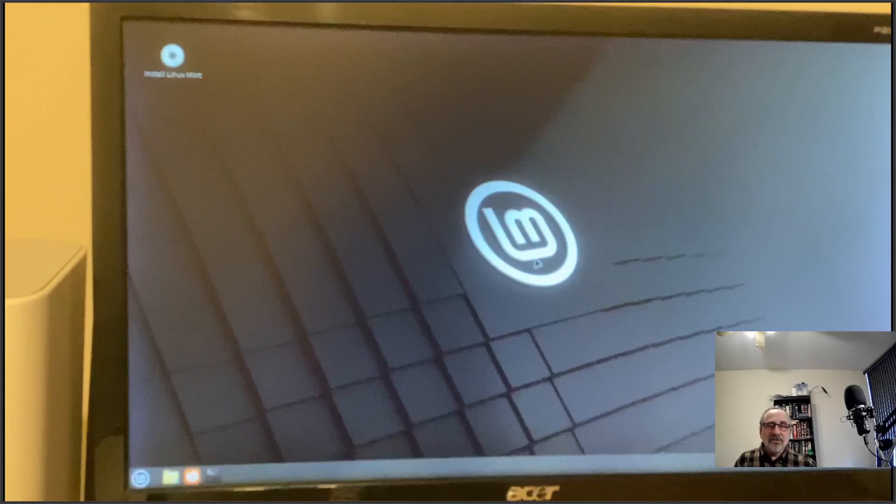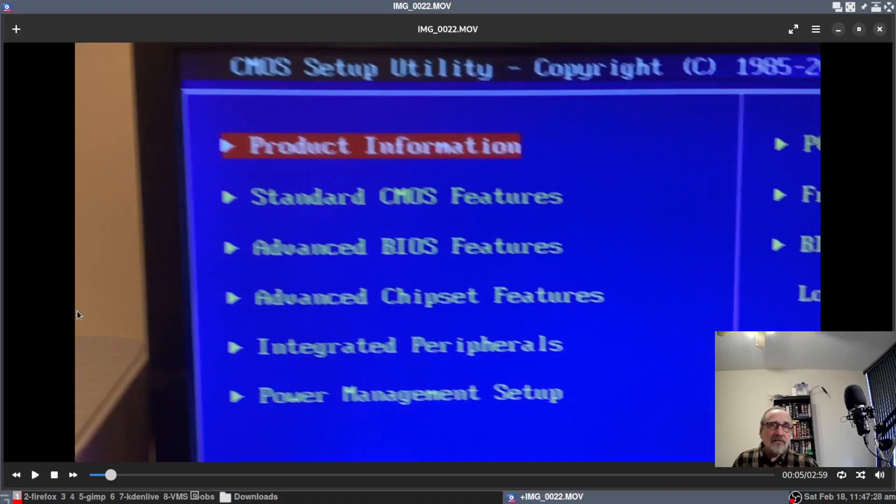That's how you boot into a live ISO on your thumb drive, and it would be the same for Arch Linux, MX Linux, Manjaro Linux, or any other Linux distribution. Now, the other thing to be aware of: if your BIOS has Secure Boot enabled, you won't be able to boot into a live USB thumb drive.